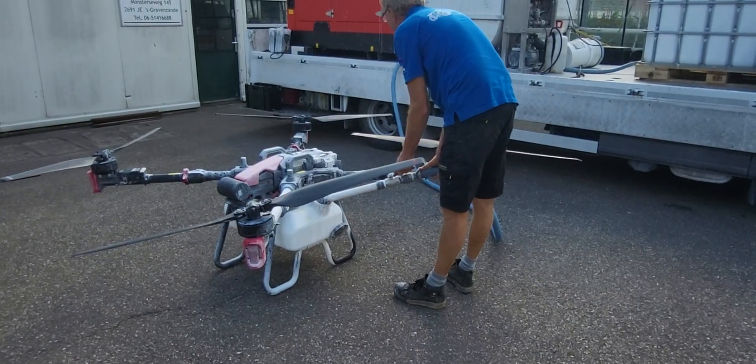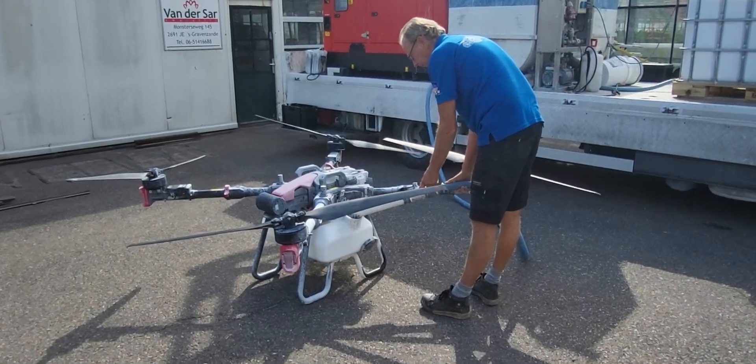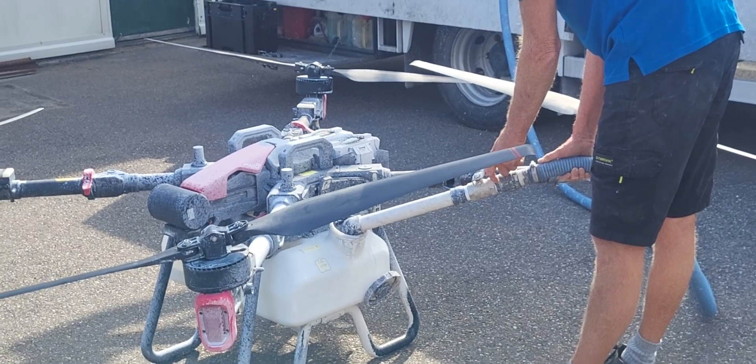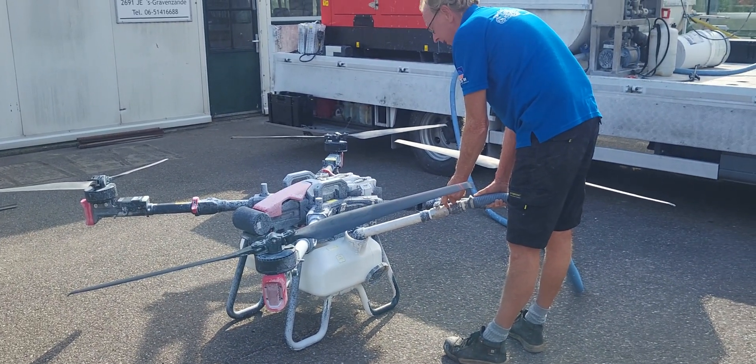Now he's filling the tank. Those two things he just placed in there are the batteries, and that's what keeps it going. He said they're good for about 10 minutes.